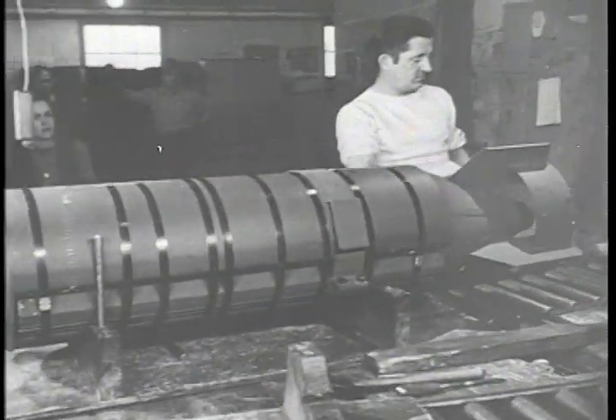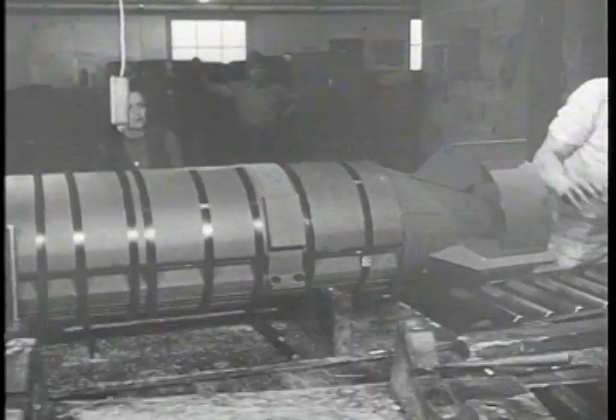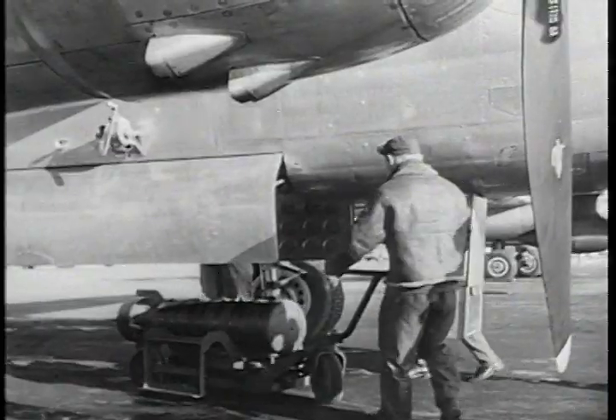The clusters are given high and low altitude tests at Edgewood Arsenal, with a B-25 loading the 500-pounders.